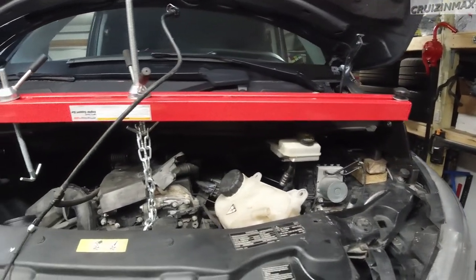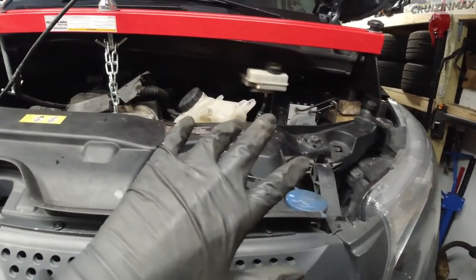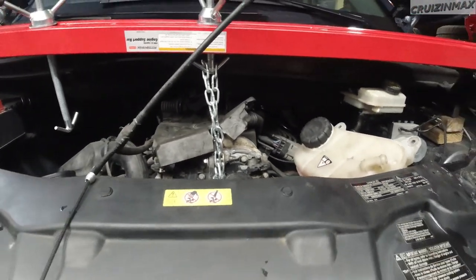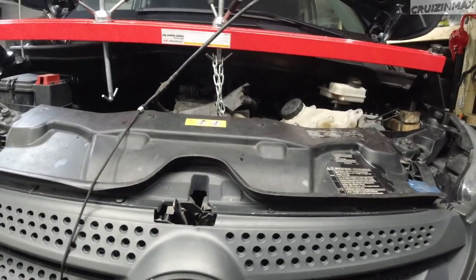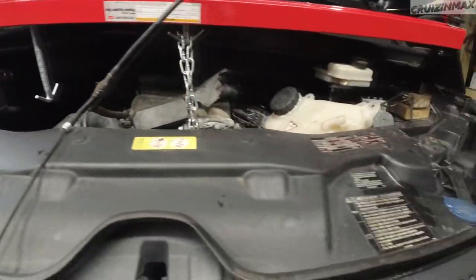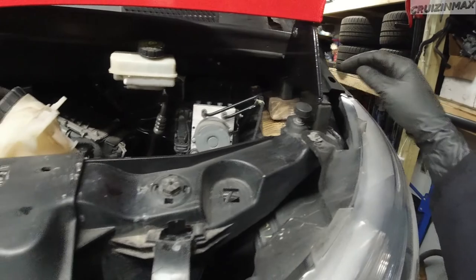As you can see, you need to raise the engine. I just used the bar. There is an eyelet on the cylinder head right here which you can use to lift the engine up, or lift it from the bottom, and then just suspend it on a bar. You can see it's supported - just enough of this bar, fully extended. I put a block over there so it's even.